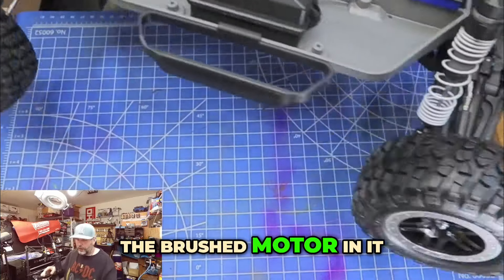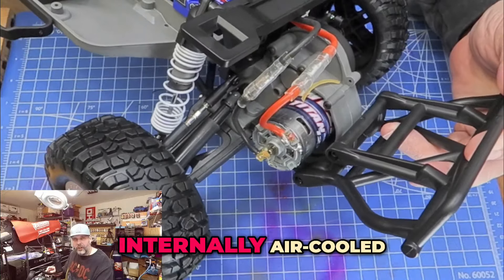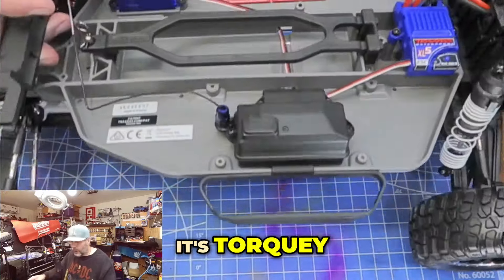So again, this has the brushed motor in it, as you can tell — tried and true, internally air cooled with the little fan built into it. It's brushed, it's torquey.